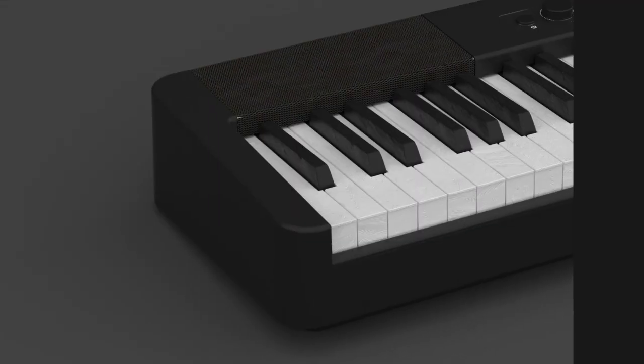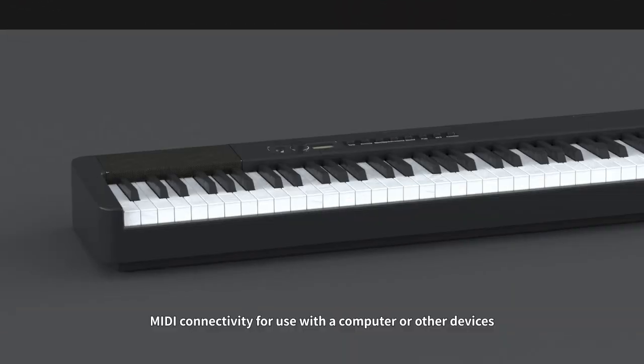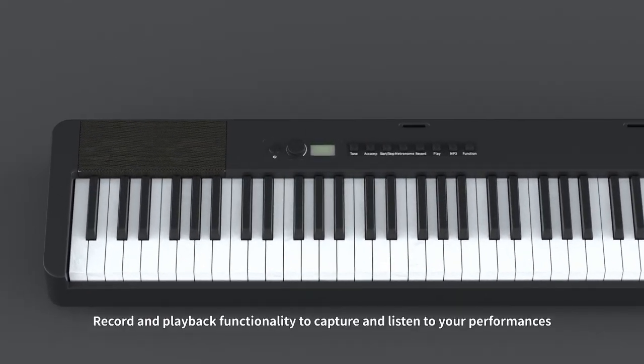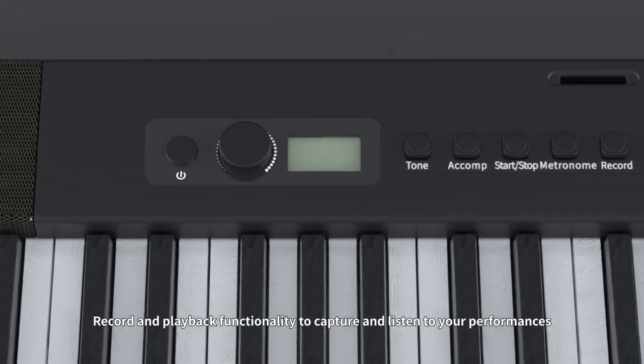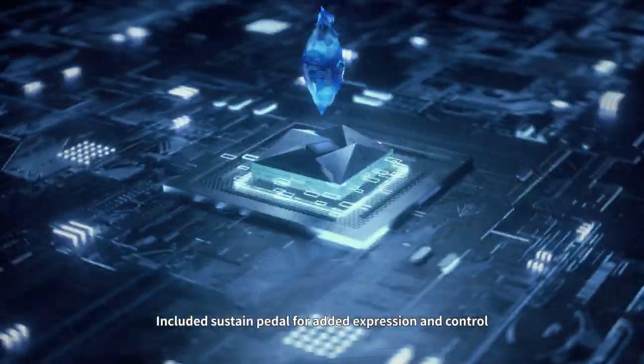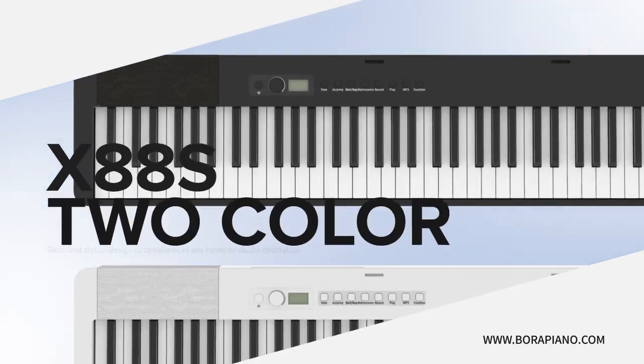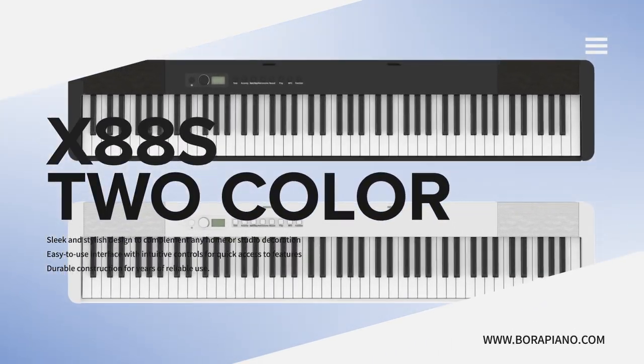Durable construction for years of reliable use. MIDI connectivity for use with a computer or other devices. Record and playback functionality to capture and listen to your performances. Included sustain pedal for added expression and control. This is our product X88S. Thank you for watching.